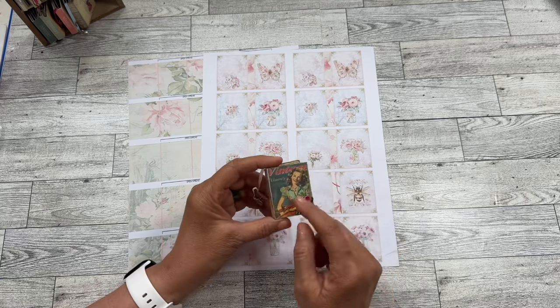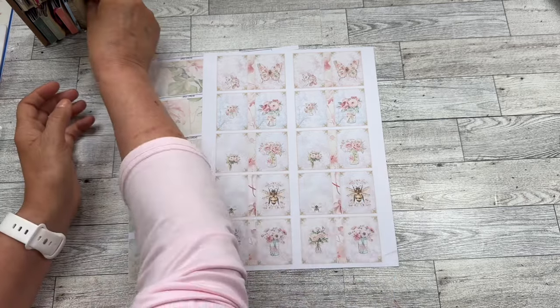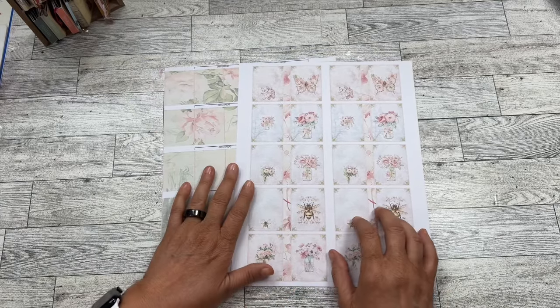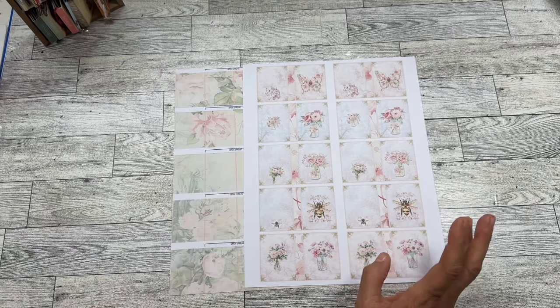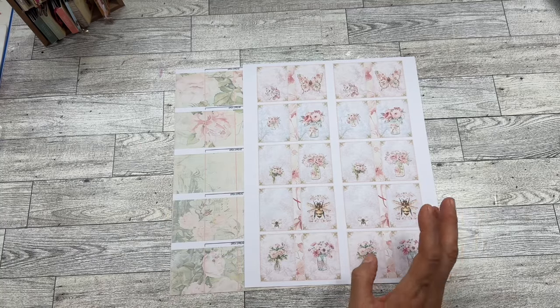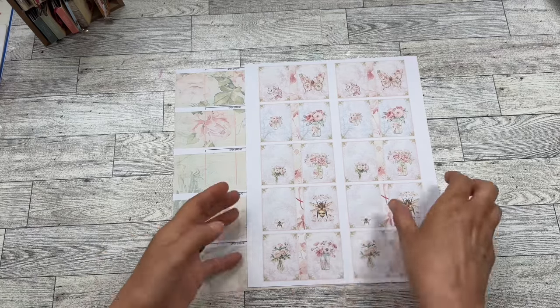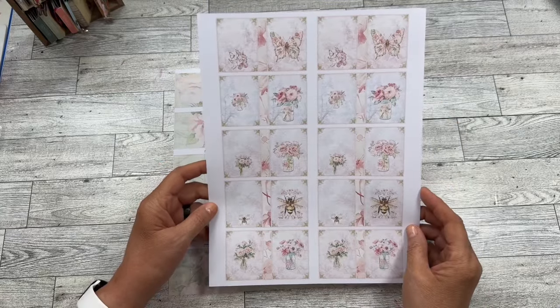This one is from the Vintage Sewing Kit — such a cute one. We're going to do the August kit, which is French Toile. I hope I'm saying that right. So this is the book cover, and there are five sets.